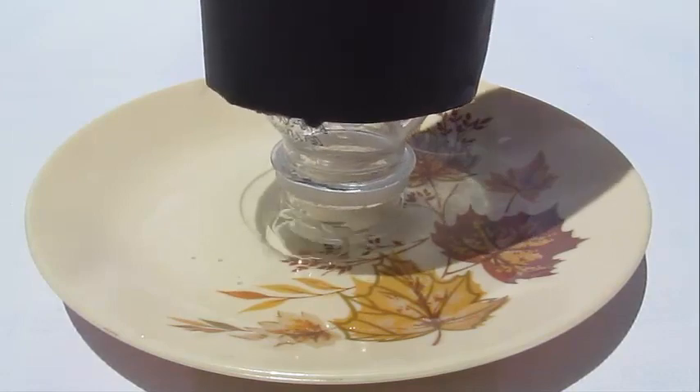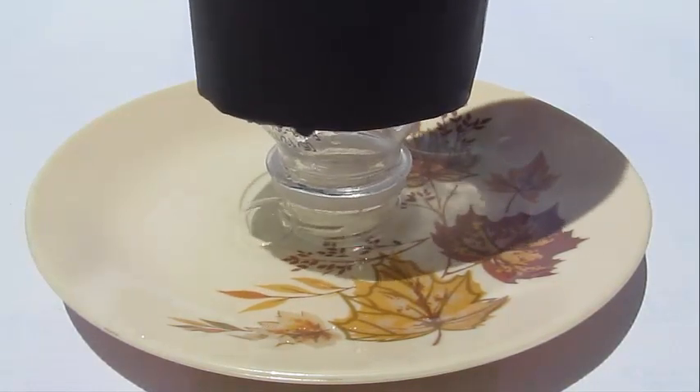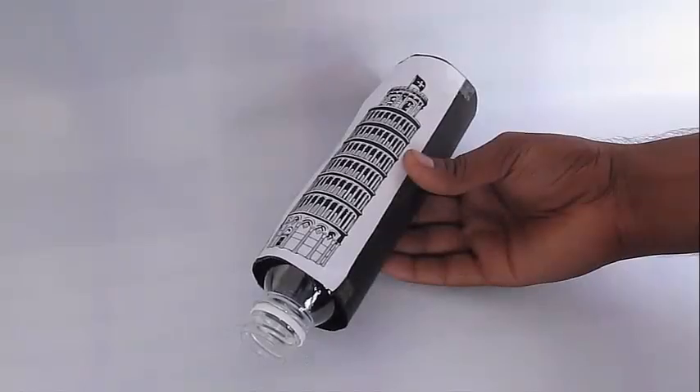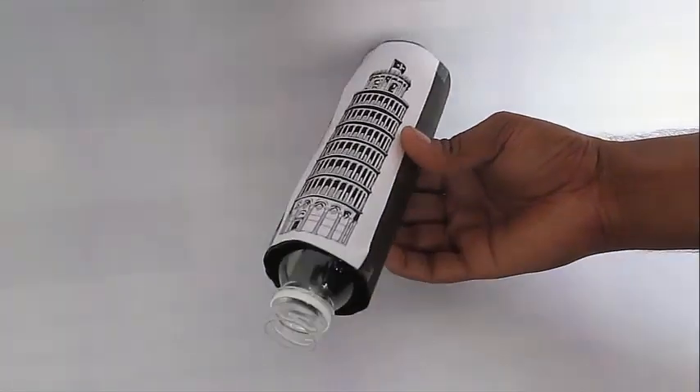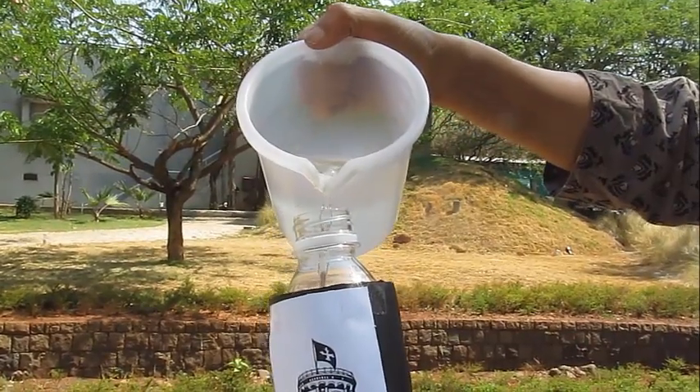Now this is where the science gets very interesting. Black paper absorbs a lot of heat and transfers it to the gas inside the bottle. The air, when it expands, has no place to get out, so it tries to escape by tilting the bottle a little bit — and that's why you see the air bubbles.